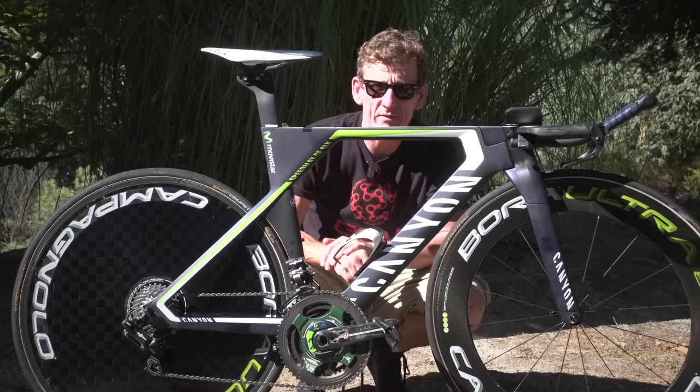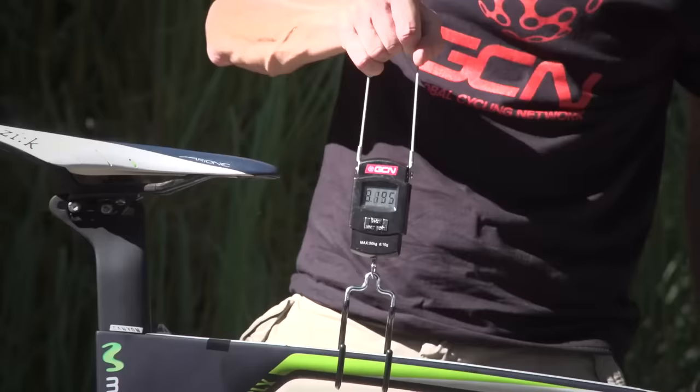The moment of truth has come — let's just see what this weighs in at. Nice and steady... 8.290 kilograms.